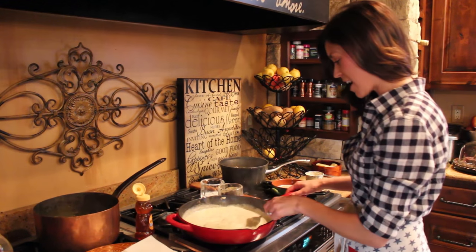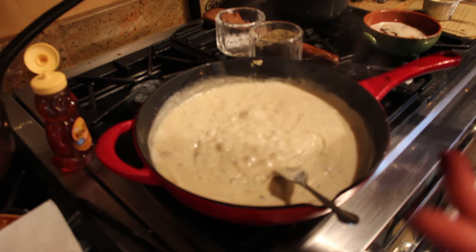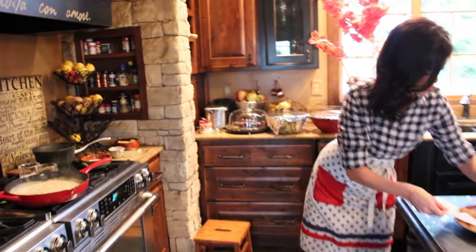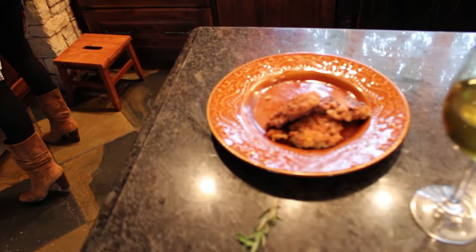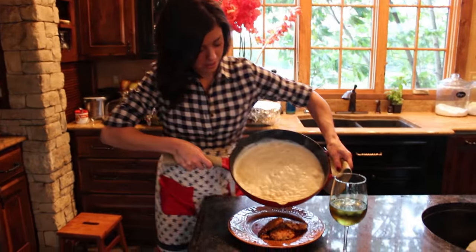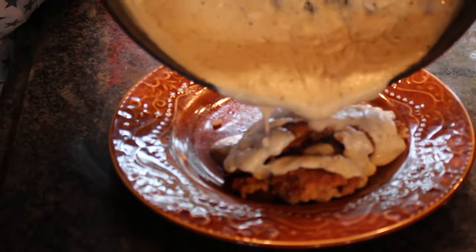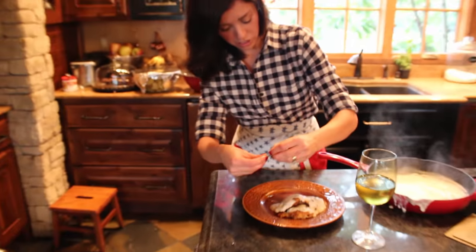After stirring for about a minute, you can see how nice and thick it is — perfect consistency. I tasted it and the salt and pepper is just right. So I'm going to turn it off. When serving for guests, you always want to make it pretty. I'll plate the venison and pour on the gravy — my husband likes a lot of gravy. I might make some mashed potatoes or rice on the side, because it's a great starch to soak up the gravy. And always a vegetable.